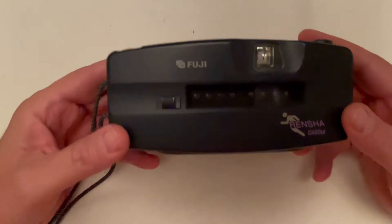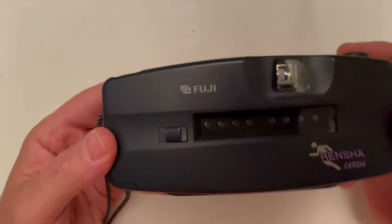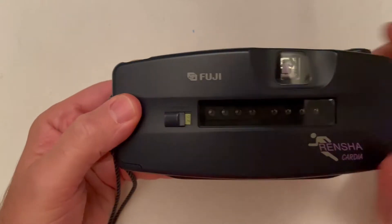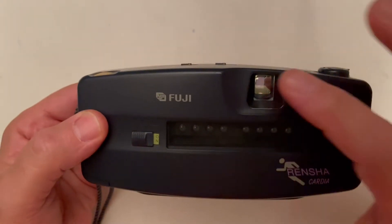Let's go through the camera. From the front side you have the on/off switch — it is off, on — and we have the eight lenses, then you have the viewfinder.